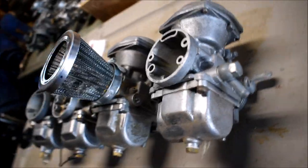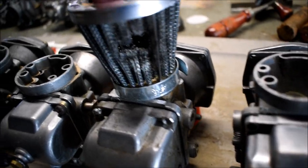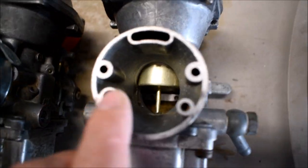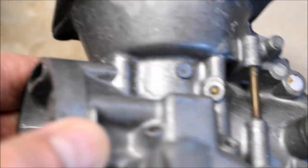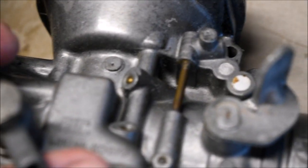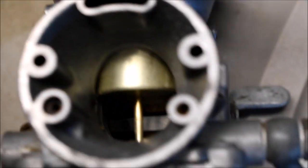Look at all that damage. When this velocity stack blew, it sucked all of that debris and shrapnel directly down into the throat of the carburetor, and a lot of it went into the ports. You won't be able to ultrasonic that stuff out of there, so you're going to have to pop out all of these little brass balls and re-drill all those micro passages if you really want to save the carb.